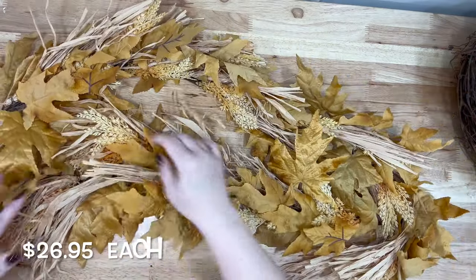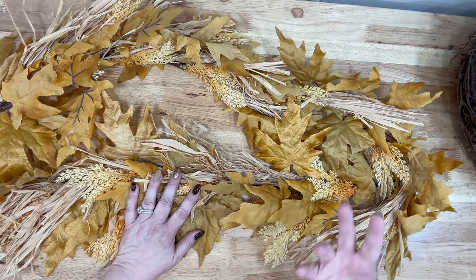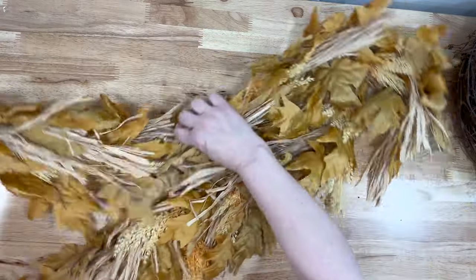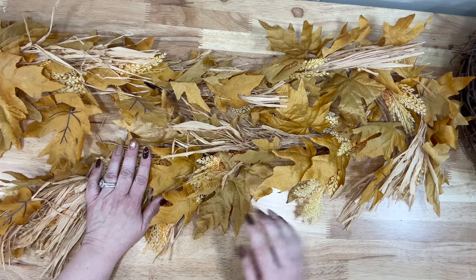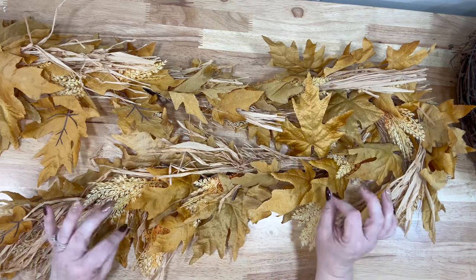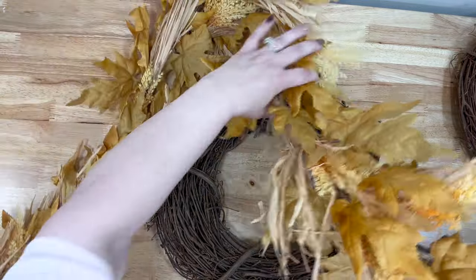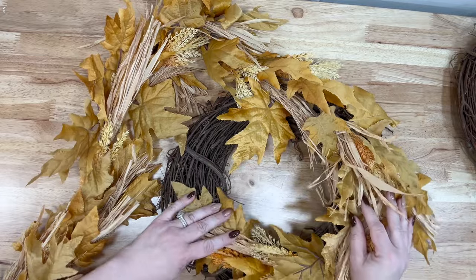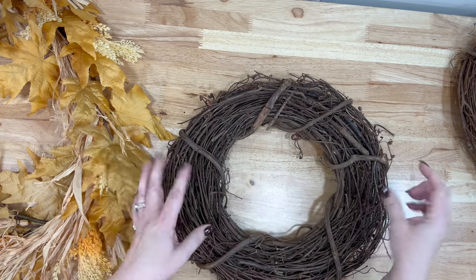The next thing was a total impulse buy. You guys know I moved into a new house last year, and in my dining room and kitchen I still haven't put curtains up. I saw Sarah use this on a mantle and I thought, 'I'm going to put this over my window.' I'll show you at the end of this video how I put it up. I got two of these because they were such a great deal — I love the gold flowers and I think it will look beautiful in my kitchen. You could also take one of these, zip tie it down, add a few more florals, and literally make your own wreath.